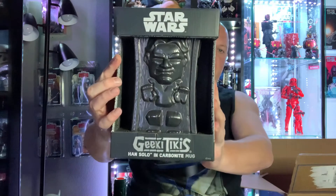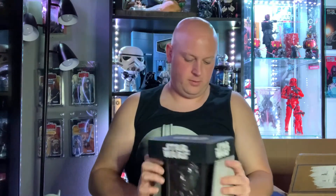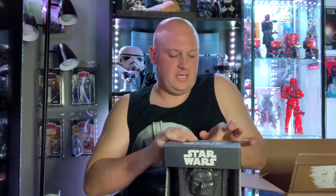Bam — hell yeah, that's dope! Out of the box it comes. Who doesn't like a good tiki? I'm spoiled. I love Geeky Tikis and this is a big one too.